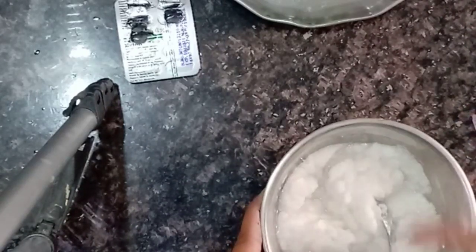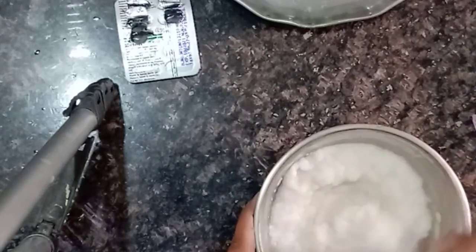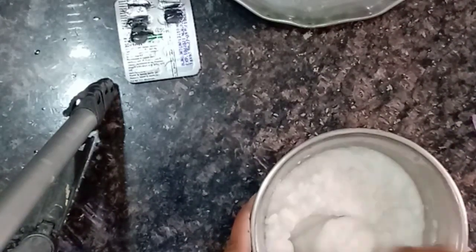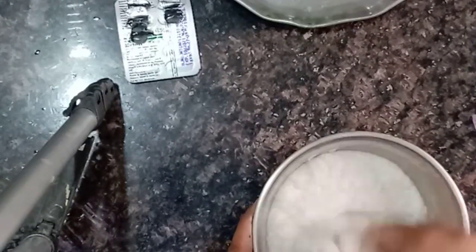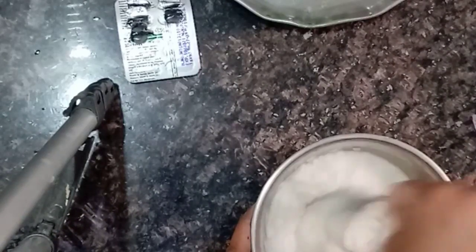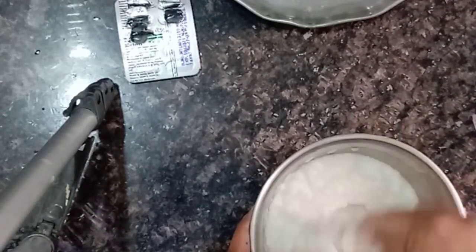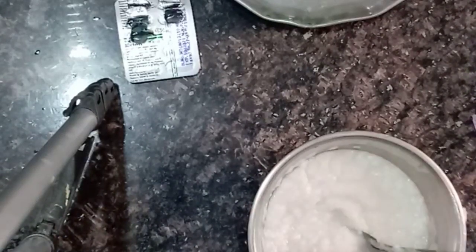There is a lot of smell from the onions, so I will adjust the drops and apply rose water to help with the scent.